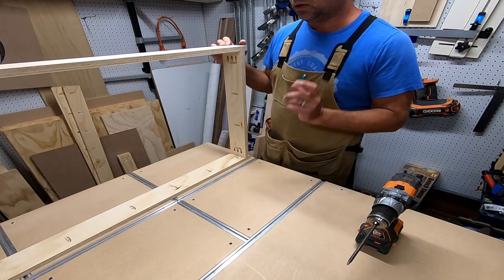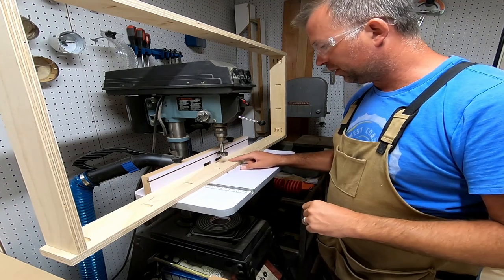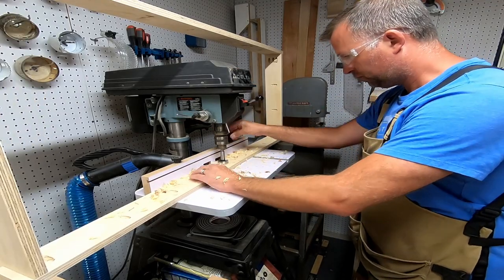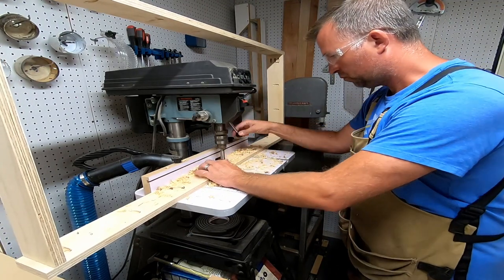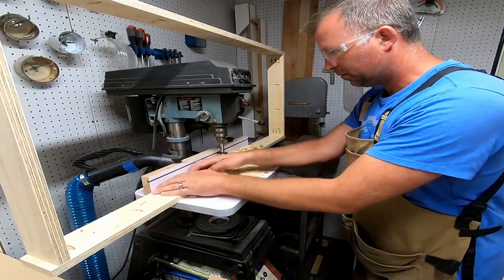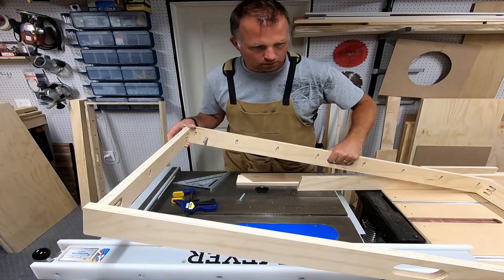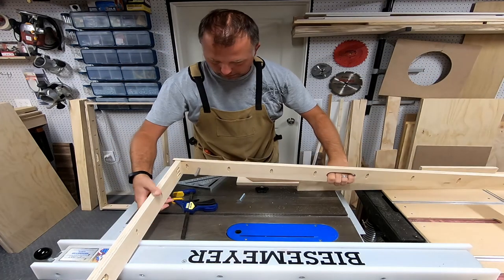I noticed in one design they put handles in the sides, so I'm going to do that too. I've got this lined up for the center and I'm going to do a bunch of holes with the drill bit to make a little slot. The handles are all done — give them a quick sanding. There'll be one on each side, so when you pick up the box you can just carry it like this.